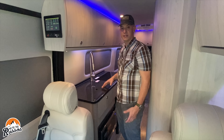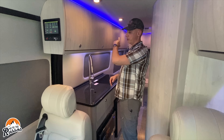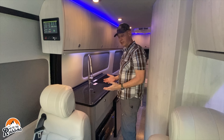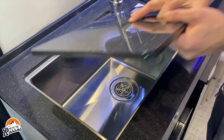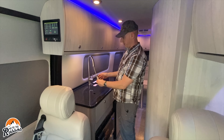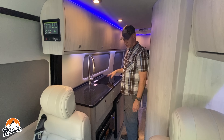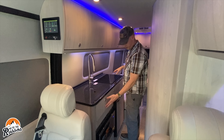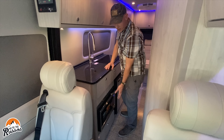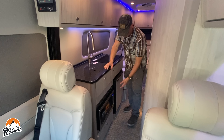Moving into the kitchen area, there is a lot of lighting — LED lights, blue accent lights, and LED lights under the cabinets — so plenty of light when you're cooking. The kitchen has a nice deep sink with a great faucet you don't often see in camper vans, a two-burner induction stove that can run off the battery system, a couple of drawers, a cubby, and a microwave convection air fryer, along with a small refrigerator.